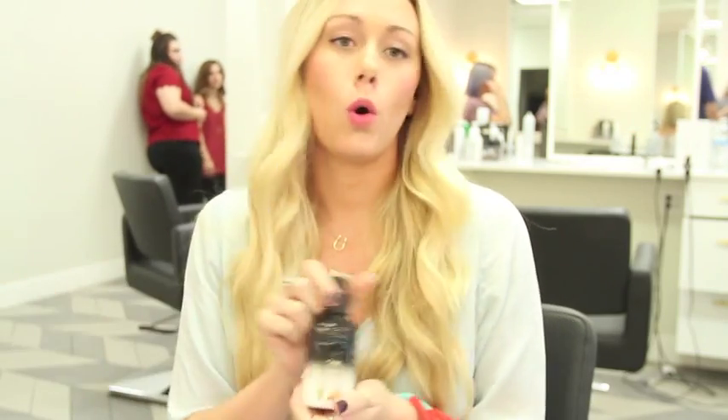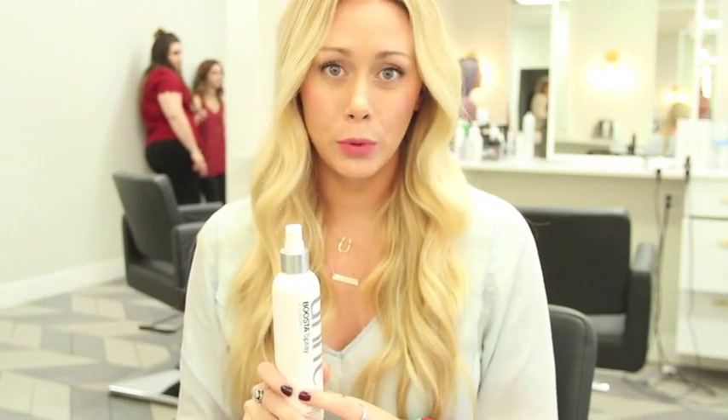I'm going to show you my favorite products from wet hair to dry hair. When I get out of the shower, I towel dry my hair and I put in my favorite Orvee, it's called Heat Styling Shield. I rub this in through the ends of my hair and it creates a shield from heat, gives you smoother ends, and takes away the split ends. I then use Unite Boosta Spray at my roots.